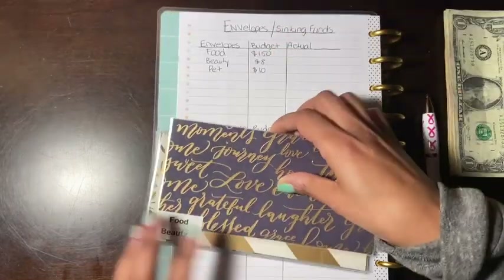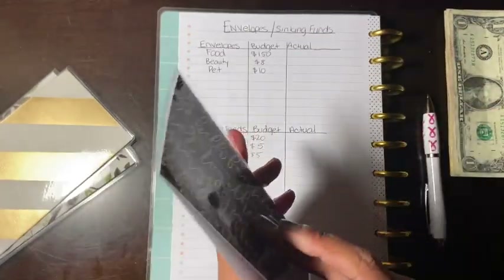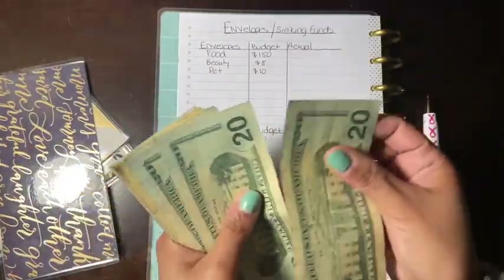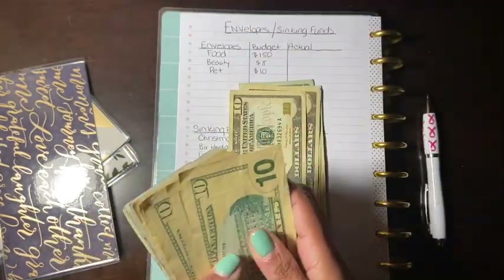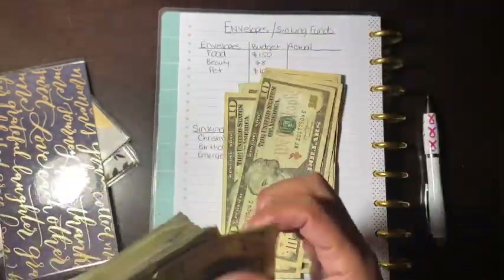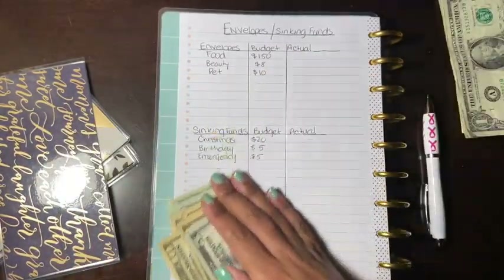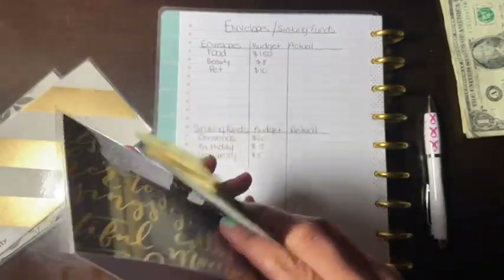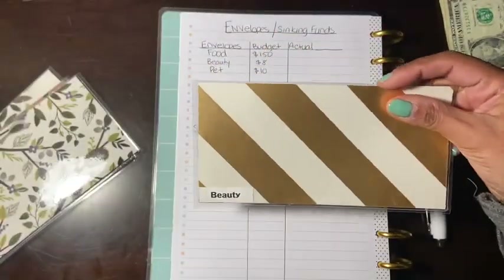The first envelope is food. Food currently has nothing, so we're going to be putting in $150. That's $20, $40, $60, $80, $90, $100, and then $10, $20, $30, $40, $50 — so $150 total. That's what we're starting off with for food. Let me put that with my budget.